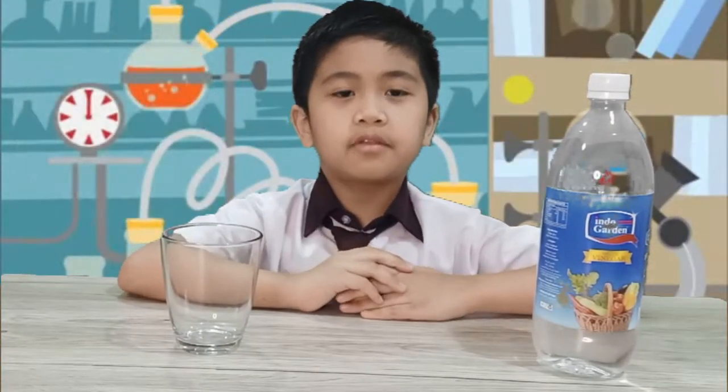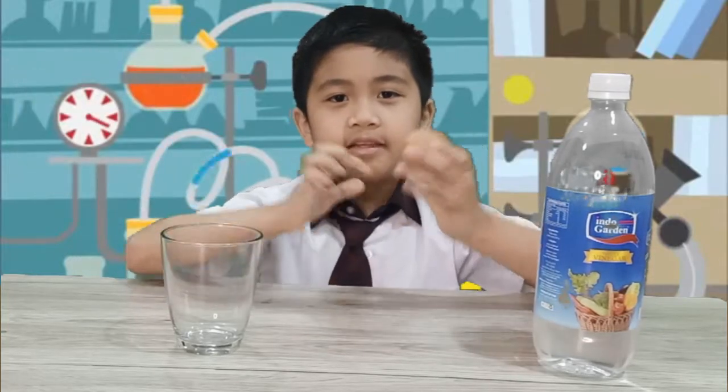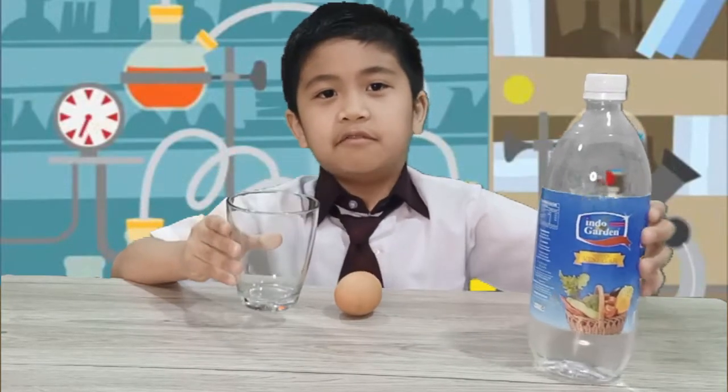For this experiment, our materials will be an egg, a glass, and white vinegar.